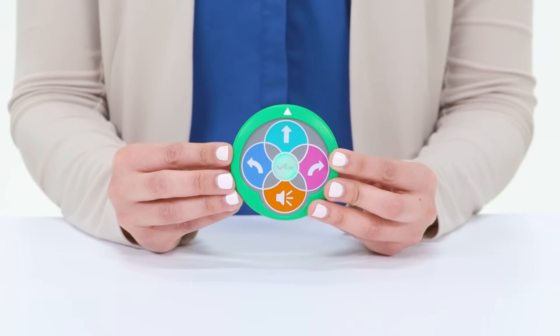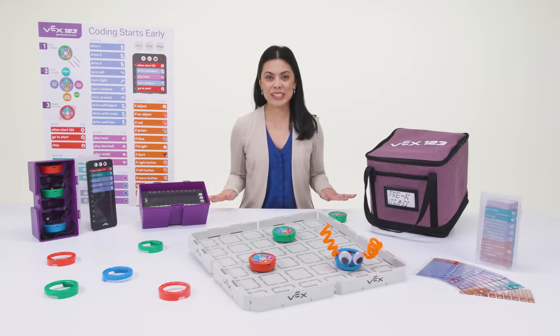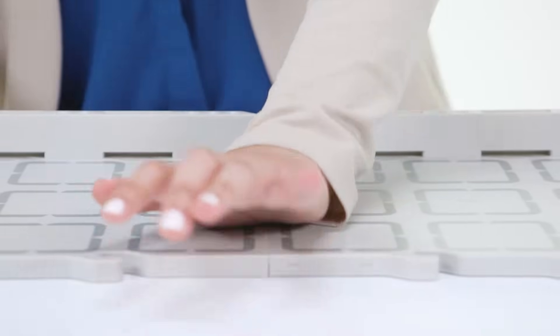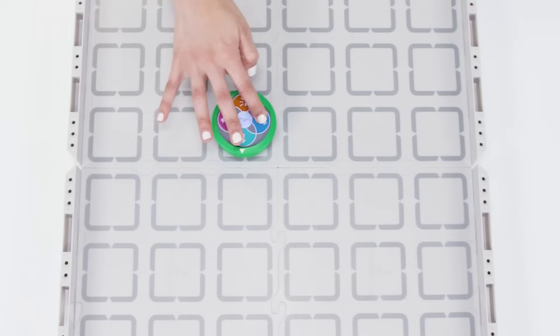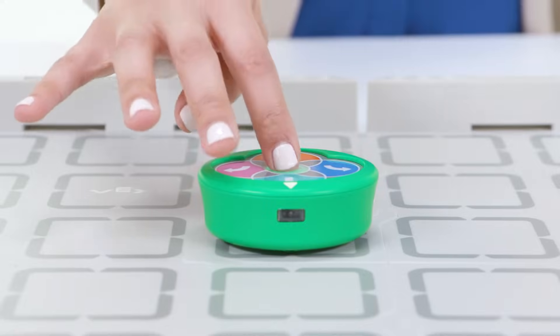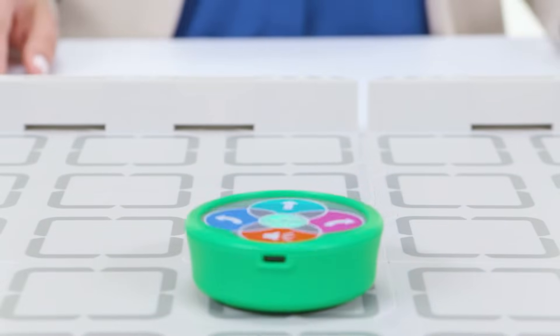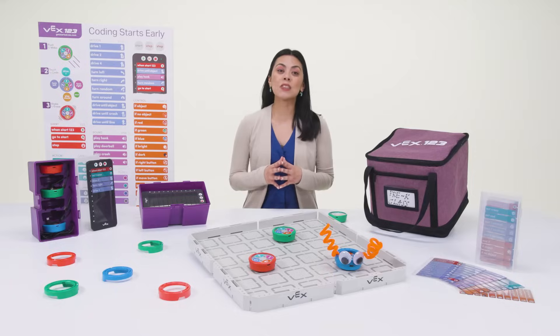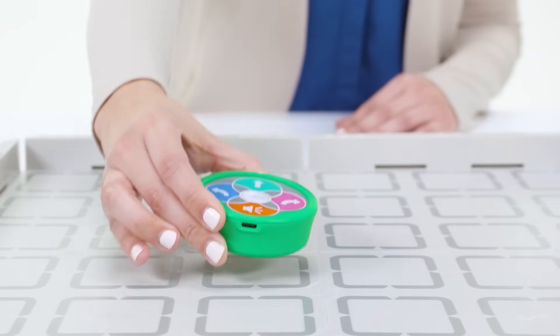To get rolling, students will gently rub the 123 robot's wheels on a flat surface, like the included snap-together field tiles, to wake it up. Then, using the buttons on the top of the robot, enter any sequence of commands and press the green VEX button in the center. The robot will then follow the commands in the order they were pressed. To create a new sequence, just shake the 123 robot to erase. It's that easy!